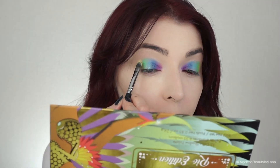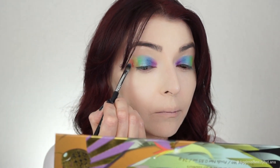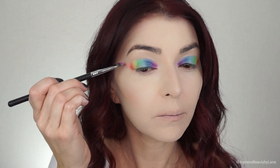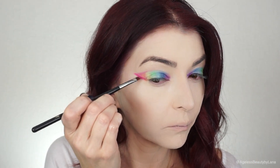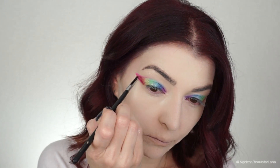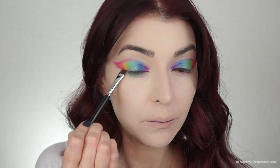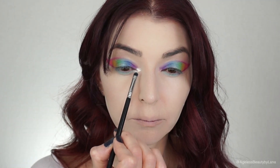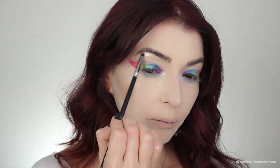I have to say I think this palette is absolutely gorgeous — the colors are so pigmented and so beautiful that I was just having a lot of fun creating this colorful look. To create the wing I went back to the Flash palette and used the pink shade to create my outer V. Unfortunately the two highlight shades did not translate as well as I'd like; the first one was more green and the second one is more of a pink duochrome shade.